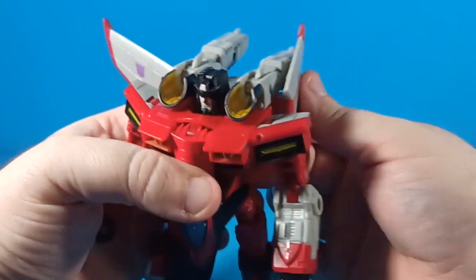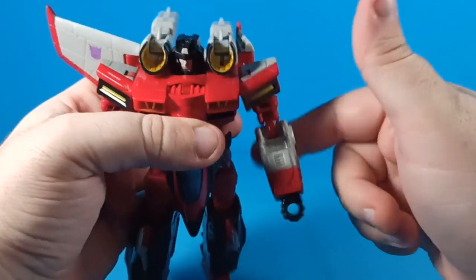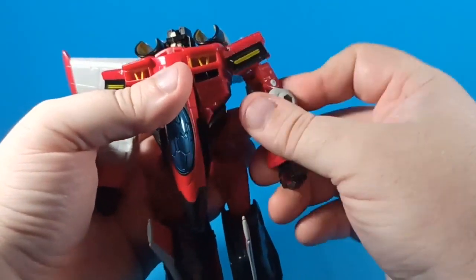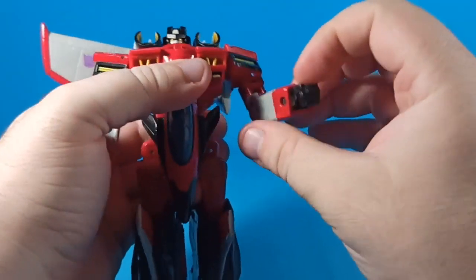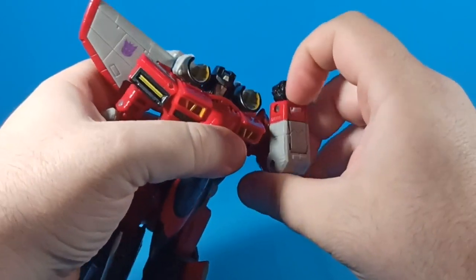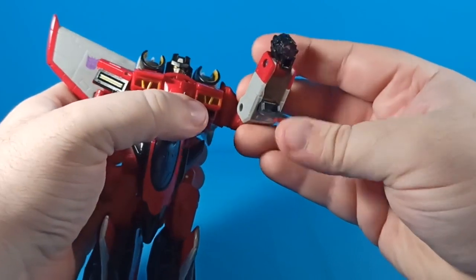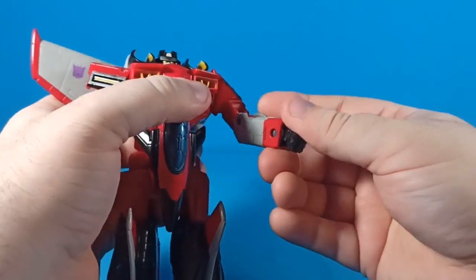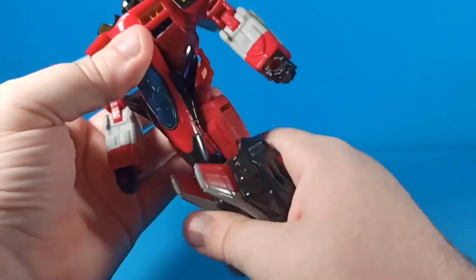He's got some flexibility on his wings — they'll fold back and forth and rotate a bit. You can turn his arms if you fold the wing out of the way, basically all the way around for a full T-pose. He's got a bicep rotation and a double joint on the elbow. There's no articulation on the wrist unless you pull it out of its spot, and then you can kind of tilt the wrist down a little bit and fake that articulation.